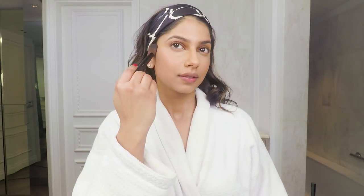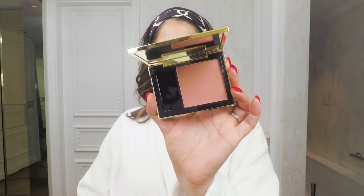Can you see the difference from this side to this side? Another trick I like to use with the bronzer is to bring it down underneath my jaw — this really helps define the jaw. For my blush today I'm using the Pure Color Envy.